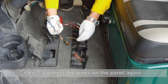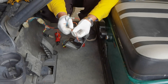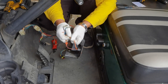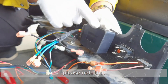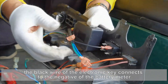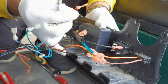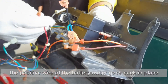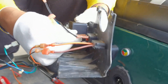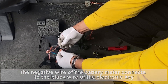Step 7. Connect the wires on the panel again. Please note that the black wire of the electronic key connects to the negative of the battery meter. The positive wire of the battery meter goes back in place. The negative wire of the battery meter connects to the black wire of the electronic key.